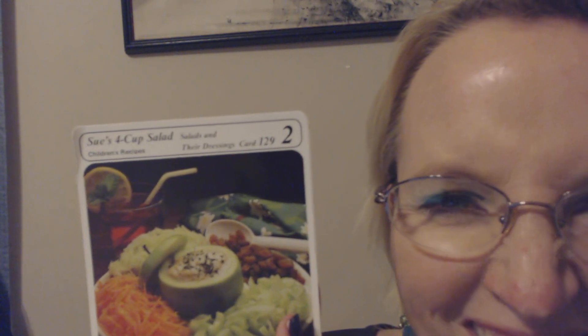Next, we have Sue's four-cup salad. For four servings, you will need one cup of carrots, peeled and grated; one cup of celery, thinly sliced; one cup of raisins; one cup of peeled, cored, and grated apples; two tablespoons of lemon juice; and one large apple. For the dressing, you will need a half a cup of mayonnaise, one tablespoon of prepared mustard, and one tablespoon of chopped parsley.